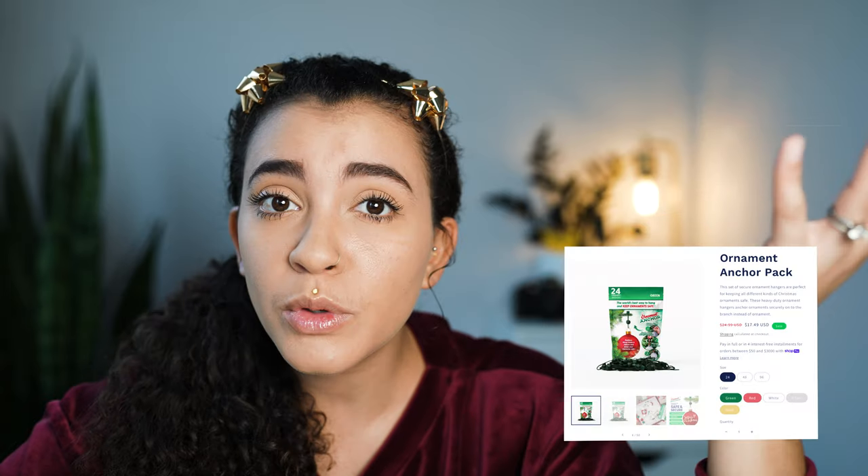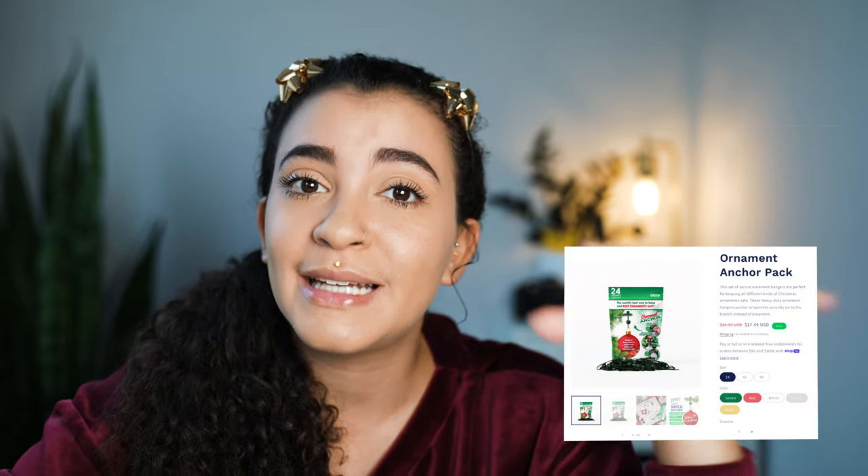I got the 12-pack because I wasn't sure how they were going to work, so I figured let me get the 12-pack just in case. The 12-pack cost me $13.99 on Amazon. On their website, I don't see a 12-pack — the smallest pack available there is 24 for $24.99.